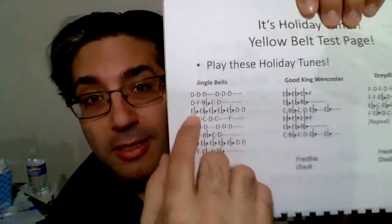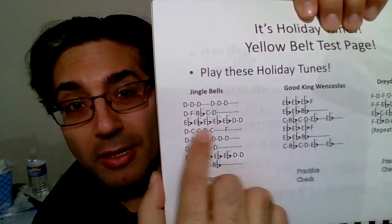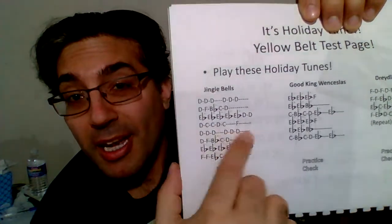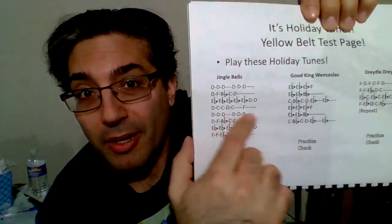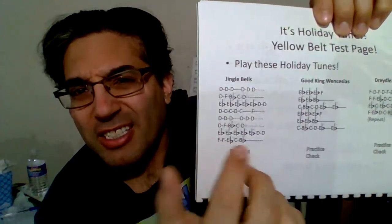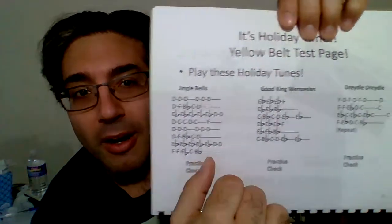There are a whole lot of issues in these. For instance, let's take Jingle Bells. There's a whole lot of E-flats in a row — in fact, there are five of them. You've got to make sure you're doing the right number of notes in a row. I get a lot of students playing too many or too few E-flats and Ds in that line.